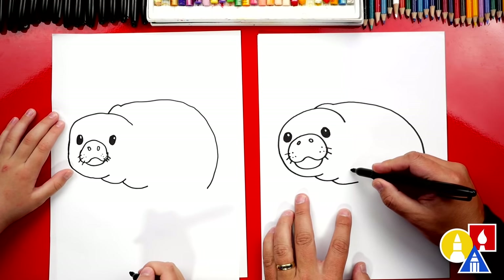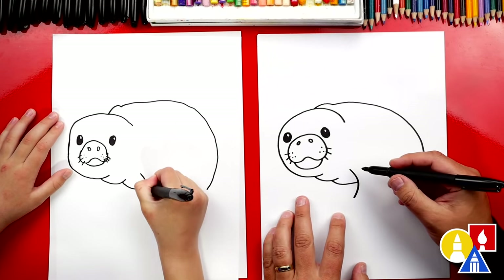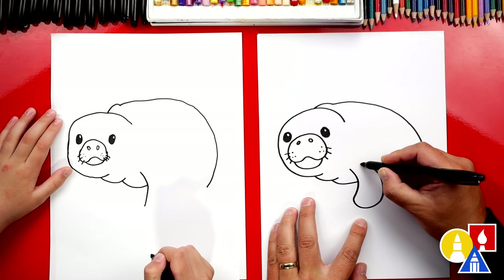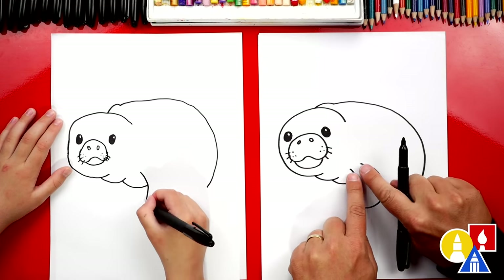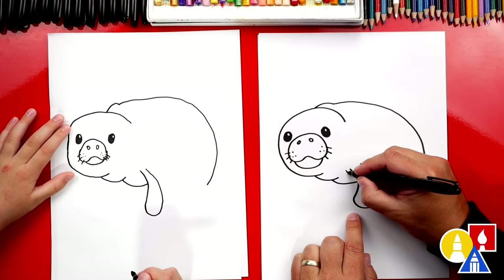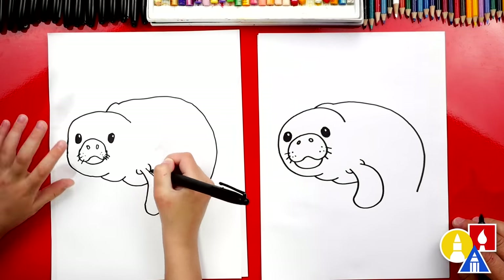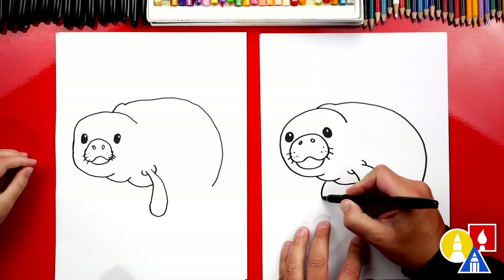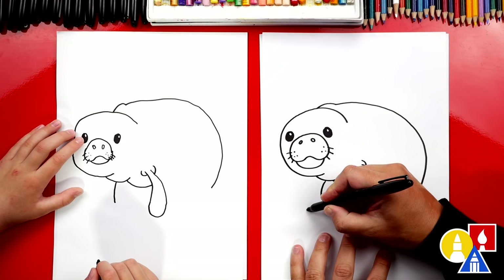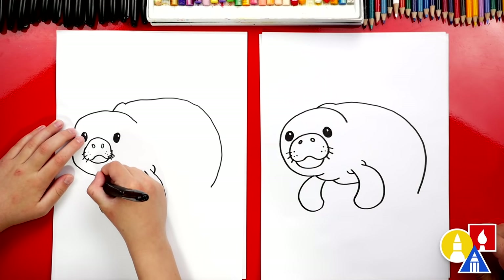Then let's draw the first little flipper. We're going to start here and draw a curve that comes like this and curves back. Then we're going to curve back around — watch right here at the end, I'm going to get closer to where I started, but we're not going to touch — leave a little space right there. Let's draw little wrinkles on the front of the flipper and a little wrinkle on the back where it comes into the body. Let's give them another flipper on the other side — repeat the same steps but curve it the other way to make it look 3D. I love manatees. It looks so cool.